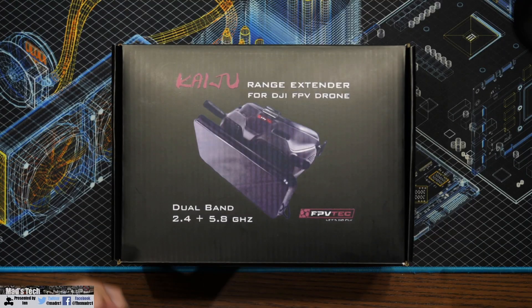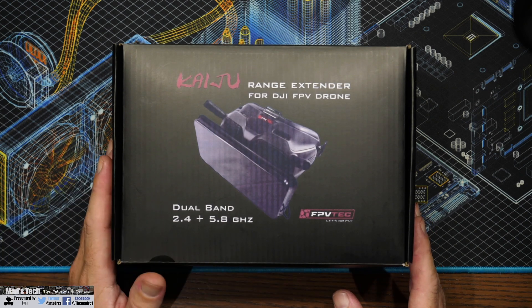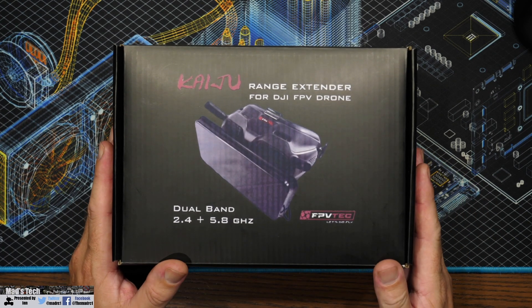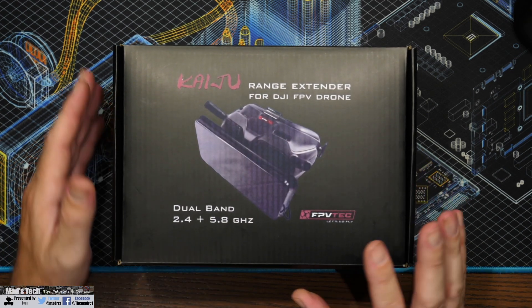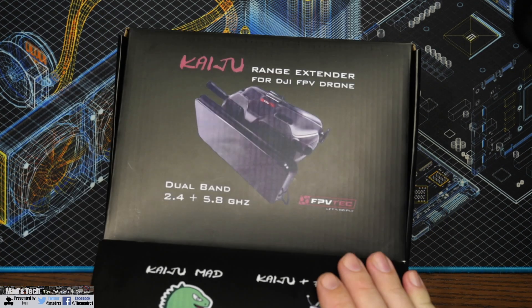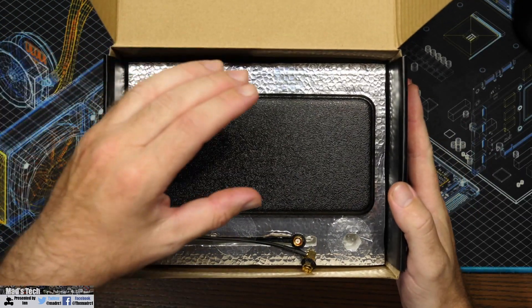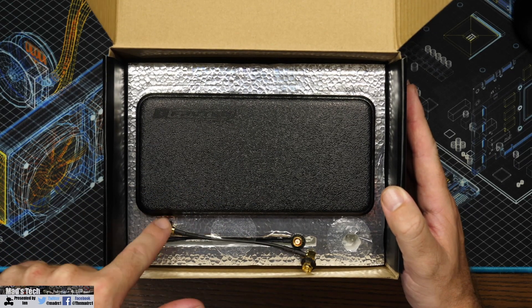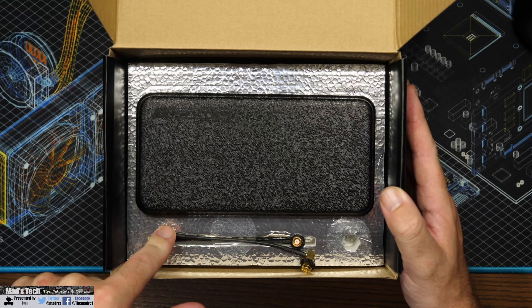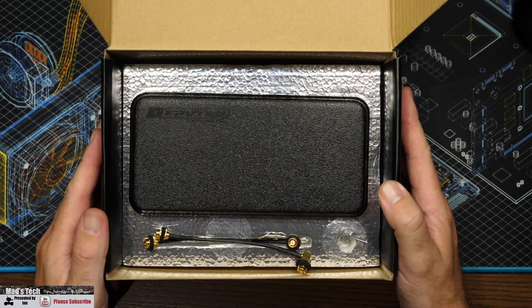Taking a closer look at the Kaiju — this is a dual band 2.4 and 5.8 GHz antenna designed to be used on the FPV goggles version 2 with the DJI FPV drone. Inside the box you'll find the patch antenna itself in the center, two SMA cables to connect to the antenna ports on the goggles version 2, and a couple of thumb screws.